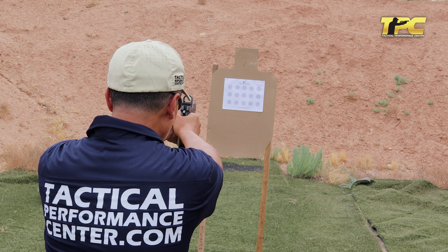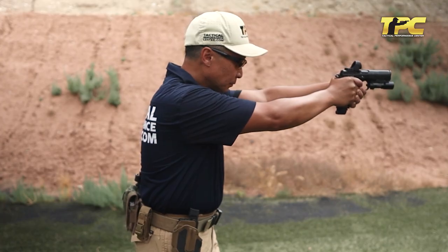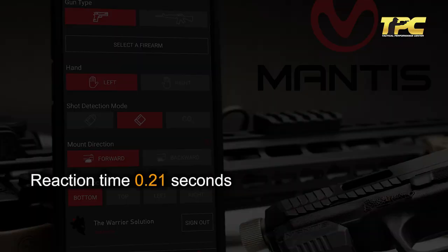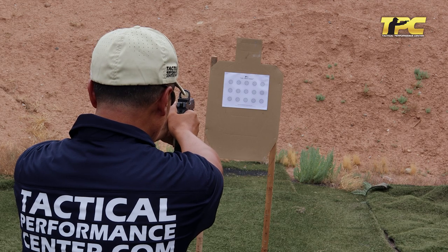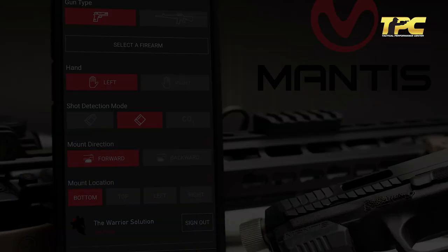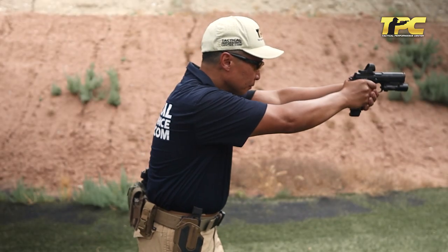Are you ready? Stand by. Reaction time: 0.21 seconds. Shot quality: 97.5 percent. Are you ready? Stand by. Reaction time: 0.23 seconds. Shot quality: 94 percent.